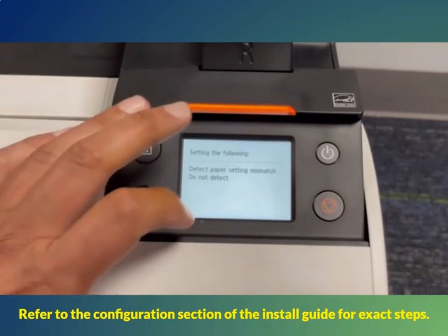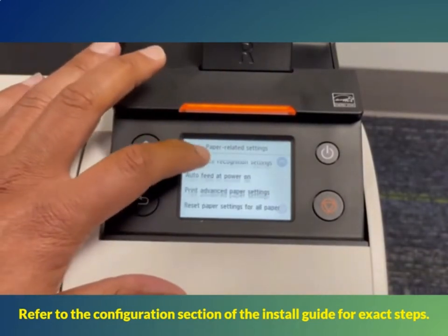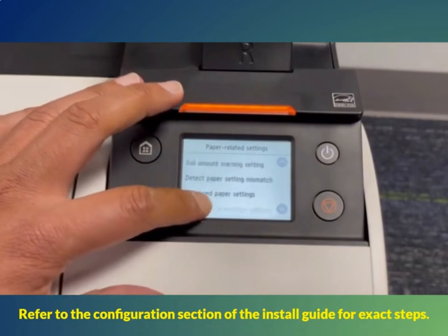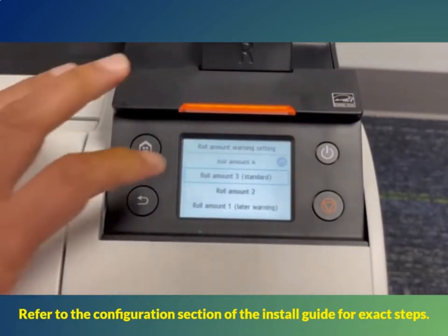After the print head alignment, there are some minor configurations to perform on the printer. Start with the paper setting, then the network setting, and finally there are some general device settings to adjust.